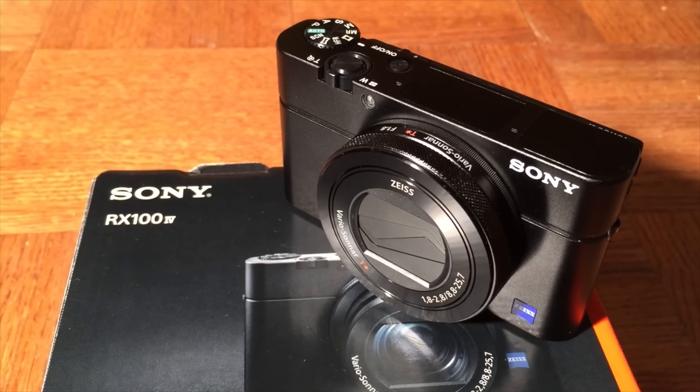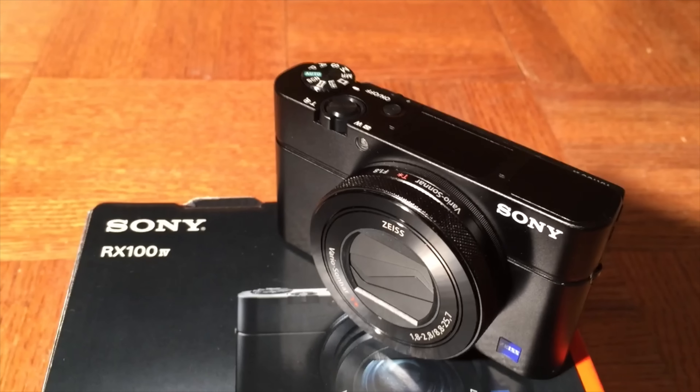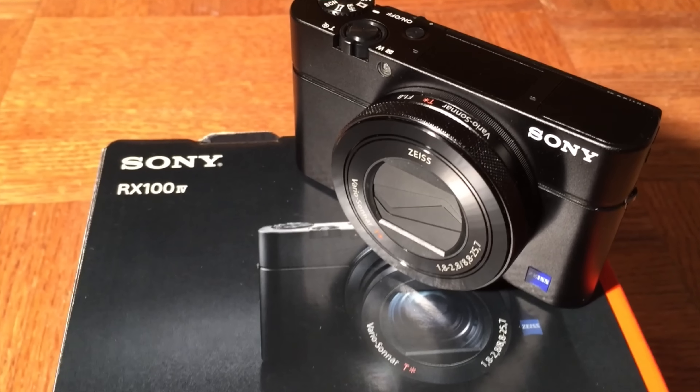How you doing guys? This is Mark from Cars and Cameras. Today we're going to take a quick look at the Sony RX100 Mark IV.